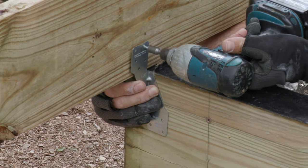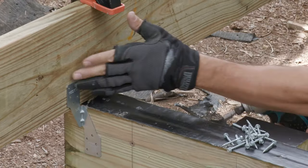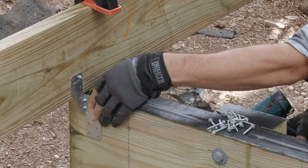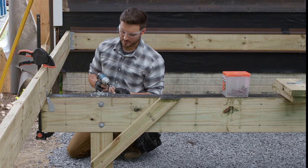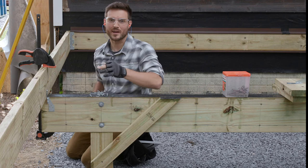And now you can start to see how it's going to make that critical connection from joist to beam. After I get this one done I'll do the same thing on any intersection where I have a joist with a beam.